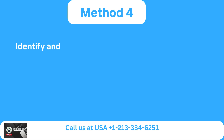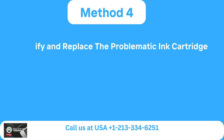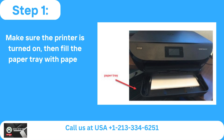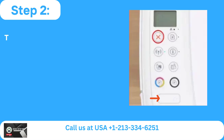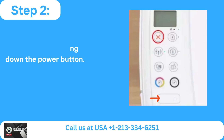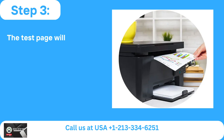Method 4: Identify and replace the problematic ink cartridge. Step 1: Make sure the printer is turned on, then fill the paper tray with paper. Step 2: To cancel, hit the cancel button after holding down the power button. Step 3: The test page will print once you release the cancel and power buttons.